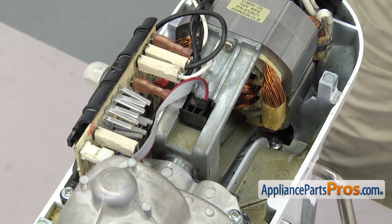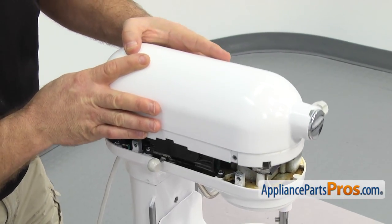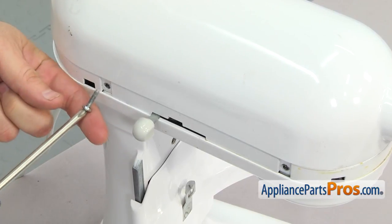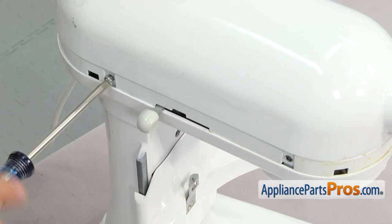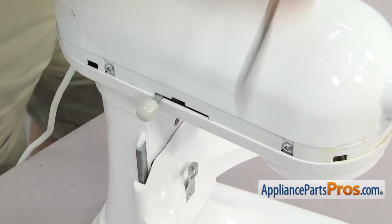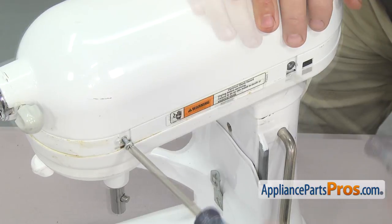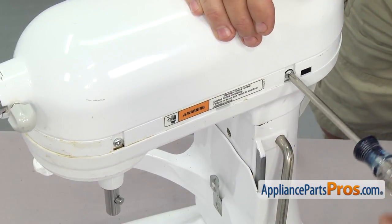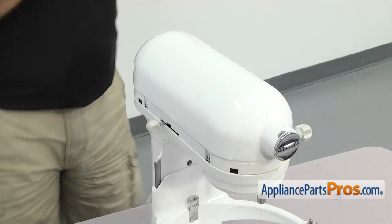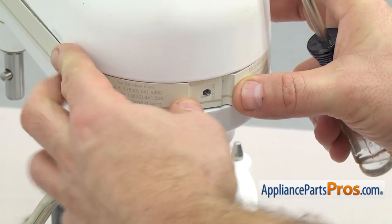Once you have the sensor in place we can put the top back on. All you have to do is line it up and set it into place. Once you have it down use the Phillips screwdriver to put the screws in to hold it on. Now that we have the cover back on we can put the trim ring on — just set it in place and go around back to use the Phillips screwdriver to put the screw in to hold it on.